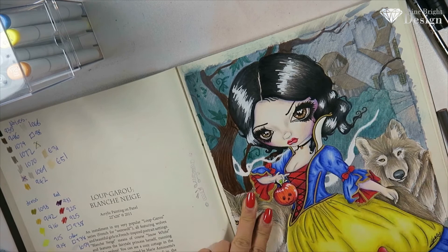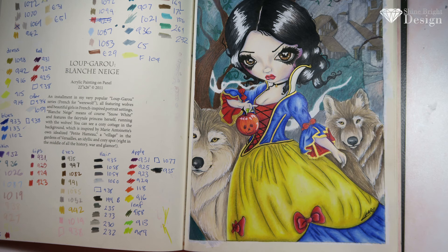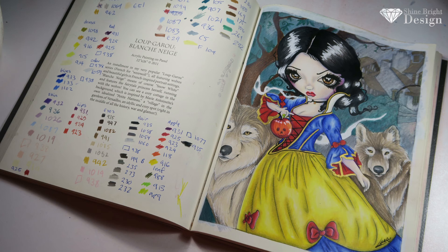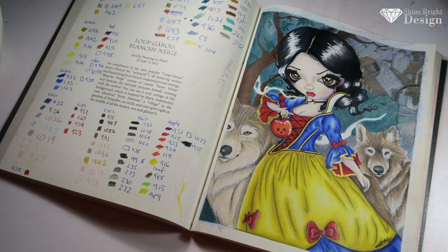That's the tutorial — I hope you guys have enjoyed it. If you do it, tag me on Instagram, I'd love to see it. If you have any questions, comment below. As always, like and subscribe and hit that bell button so you don't miss out on notifications. I'll see you guys next time — bye!